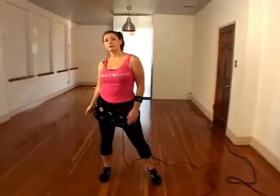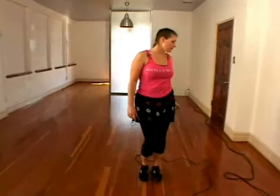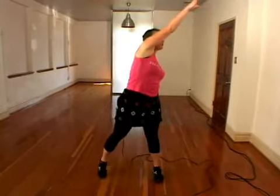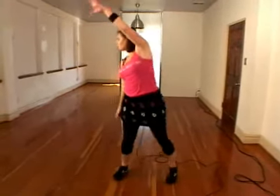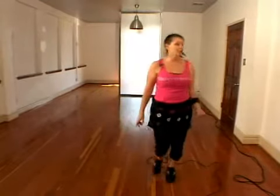And then we're going to do the same thing with the other side — stepping out with our left, reaching with our right, and pulling down to this side. So we've got to reach and pull, reach and pull, high to low, high to low.